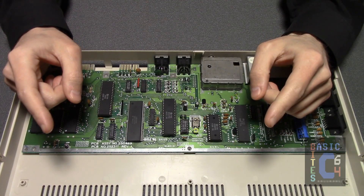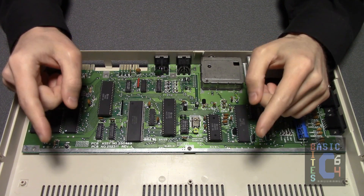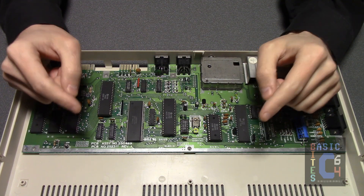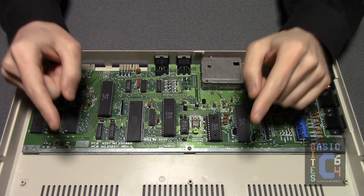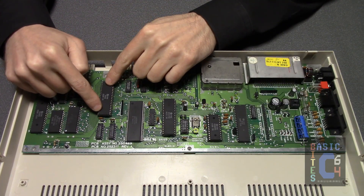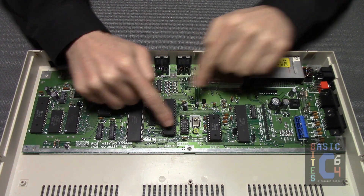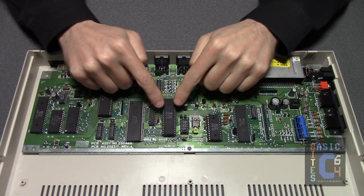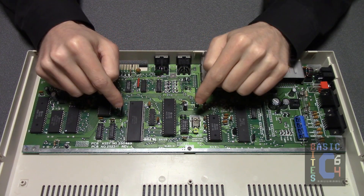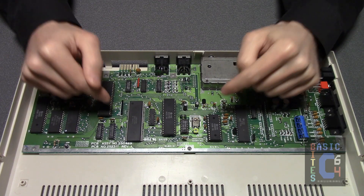Let's take a closer look at what we are interested in heatsinking on this board, and why. There are three chips indicated by the metal tongues on the RF shield: the 8500 microprocessor, the 8562 VIC-2 (aka video chip), and the 8580 SID (aka sound chip) — noting that the part number on your VIC-2 will be different if your C64 is the PAL model rather than the NTSC model, which is what we are looking at here.